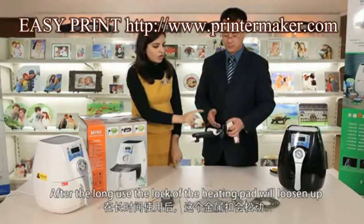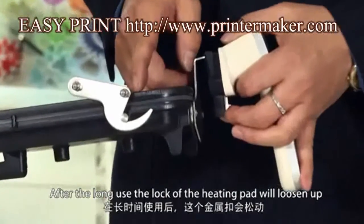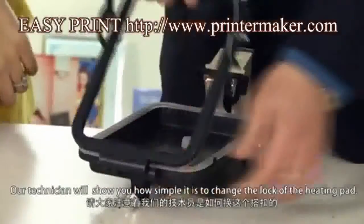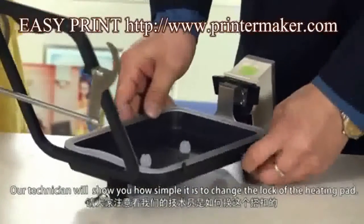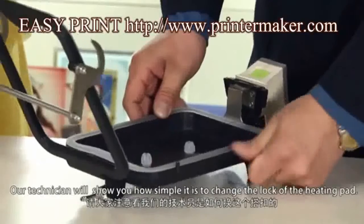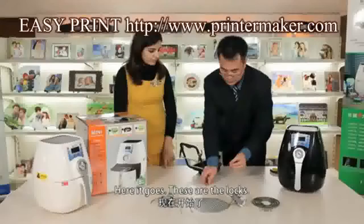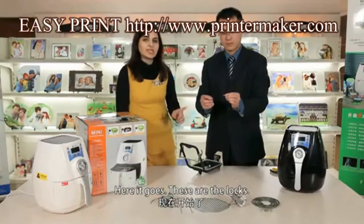After a long use, the lock of the heating pad will loosen up. So we need to change the lock of the heating pad. Our technician will show you how simple it is to change the lock of the heating pad. These are the locks.